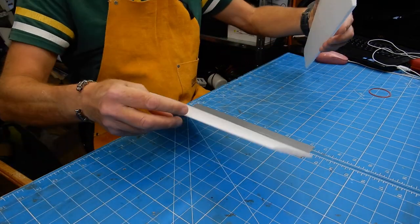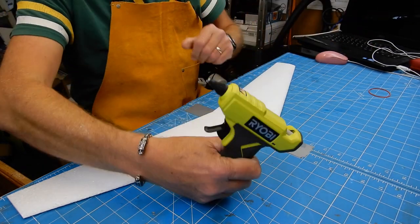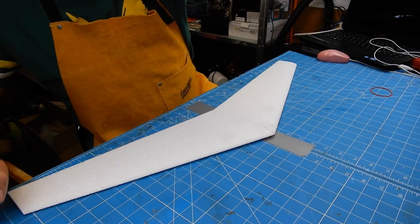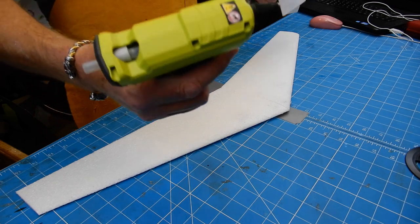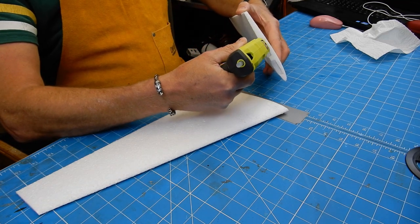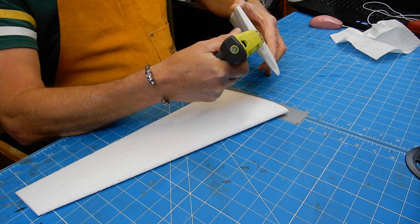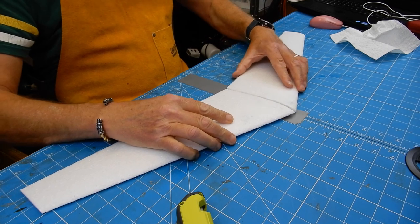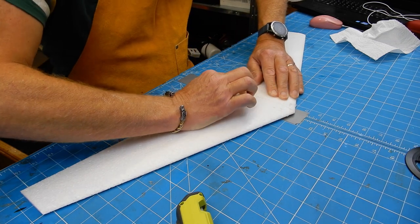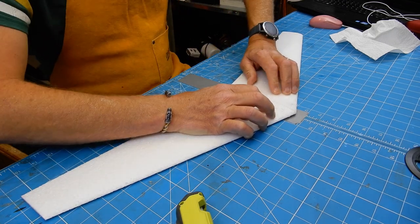First thing, just make sure these join together perfectly — which they do. Getting the glue gun, and I can thoroughly recommend this Ryobi cordless glue gun. Hot glue gun done.